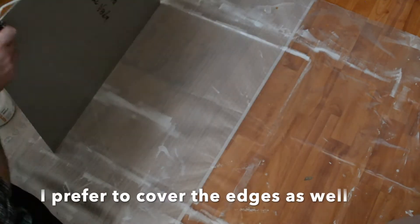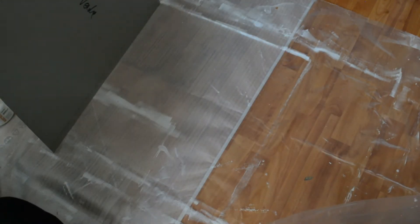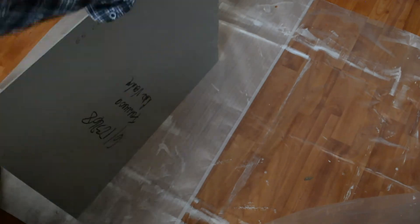I prefer to apply the primer on the edges too. For protection, you leave it out to dry, and then you can apply a second, and if desired, a third layer. You can wash the roller with water if you use gesso, and with mineral spirits or paint thinner if you use lead alkyd ground.